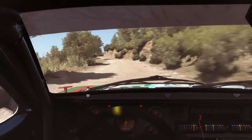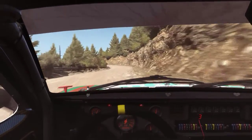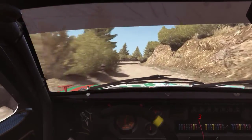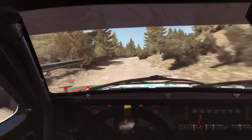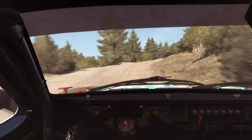Left 6. Into right 5 half long, into left 5 half long. Narrows, into right 5. 60. Right 6 over bump. 60, left 6, left 6, left 6, right 5 half long. 80, over 2 small jumps.